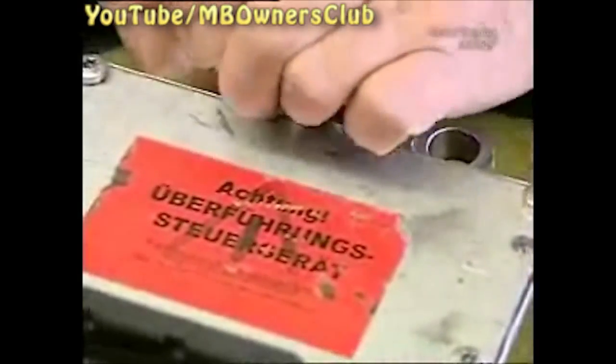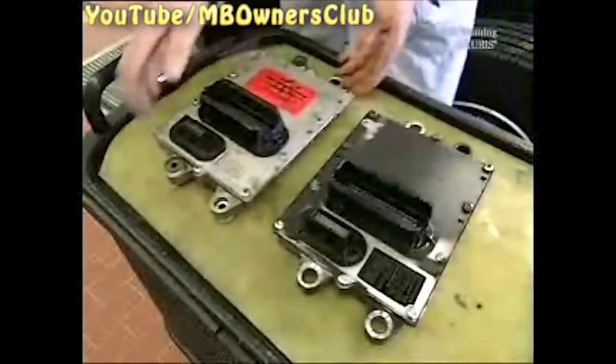The MR transfer control unit is not designed for the Bluetech system, so you have to disconnect the exhaust gas aftertreatment.